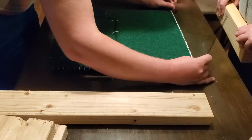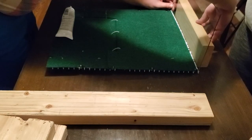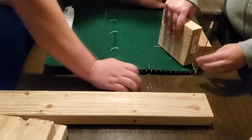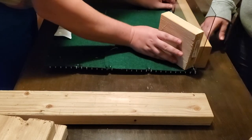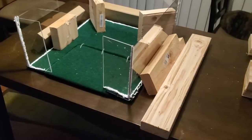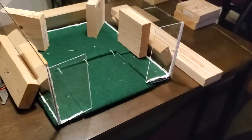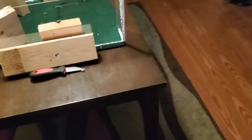We got plexiglass cut to size at our local hardware store. We siliconed the edges with waterproof silicone and put them in place, holding them up with wooden blocks we cut. We made sure to go over each seal multiple times to get as much silicone as needed to hold the glass together.